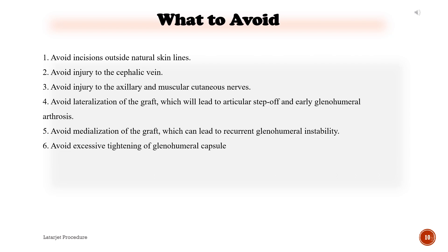What to avoid: 1. Avoid incisions outside natural skin lines. 2. Avoid injury to the cephalic vein. 3. Avoid injury to the axillary and musculocutaneous nerves. 4. Avoid lateralization of the graft, which will lead to articular step-off and early glenohumeral arthrosis. 5. Avoid medialization of the graft, which can lead to recurrent glenohumeral instability. 6. Avoid excessive tightening of the glenohumeral capsule.